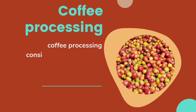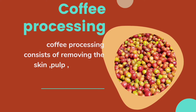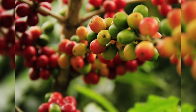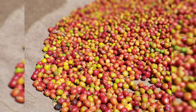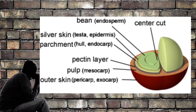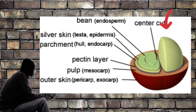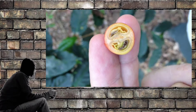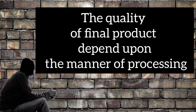Coffee processing consists of removing the skin, pulp, parchment and silvery skin. Coffee is an evergreen shrub and there are many species of coffee, but three are important: Coffee Arabica, Coffee Robusta and Coffee Librica. The berry of the coffee contains mucilaginous pulp with two greenish-grey seeds or beads, which is covered by a thin membrane or silvery skin, and both are enclosed in a common husk-like membrane or parchment. The quality of the final product depends upon the manner of the processing.